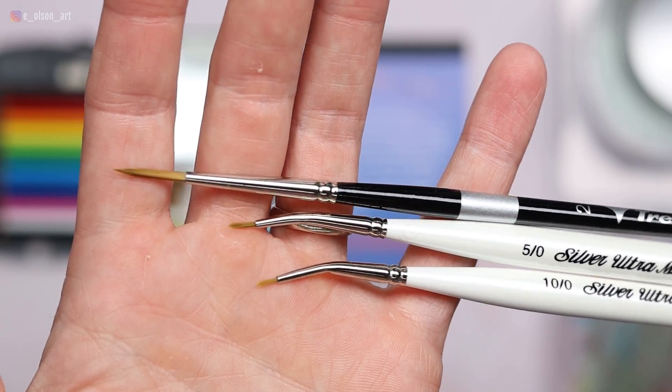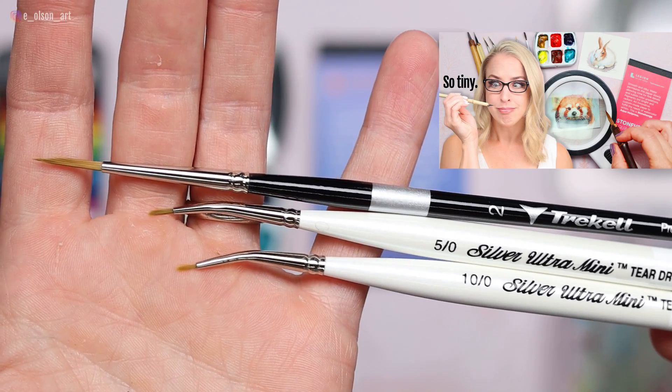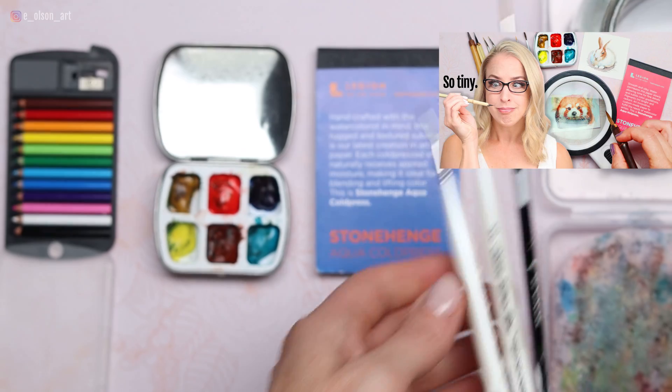I also needed some tiny brushes. Right after watching this, you can check out this video to learn more about the best brushes for painting tiny.